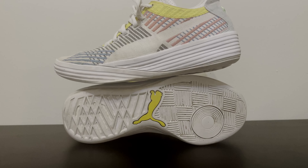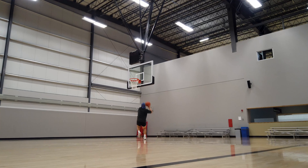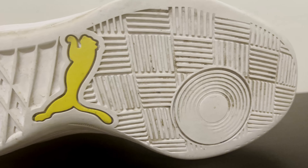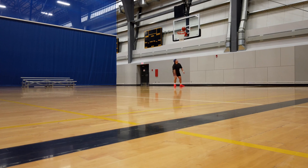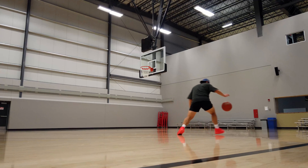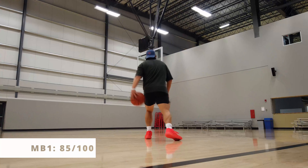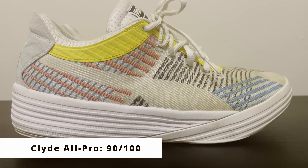On the same court, I did feel that the All Pros had a bit of a better and more consistent bite than the MB1s, and with less wiping. For that reason alone, I do think the All Pros win this traction category by a fair bit. Not only that, I actually found the MB1s traction to be sometimes inconsistent — different kinds of courts are better for the MB1s than others. But the Clyde All Pros are literally one of my go-to traction options. Overall, I would say the MB1 has an 85 out of 100 for the traction department, while the Clyde All Pros get a 90 out of 100.